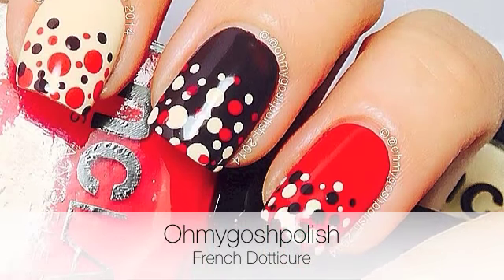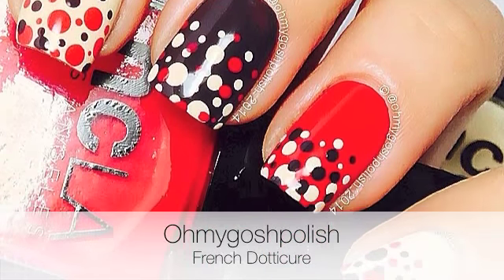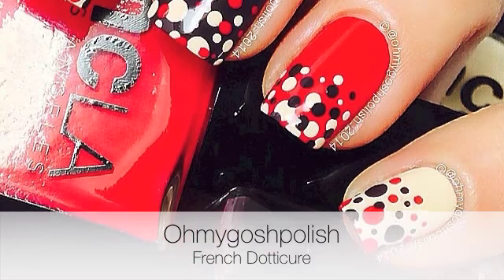Hey Tiggies, today we are doing a French Dot-A-Cure, which is basically French tips using dots. I really hope you like it, let's get into it.